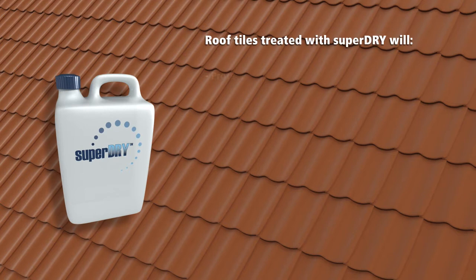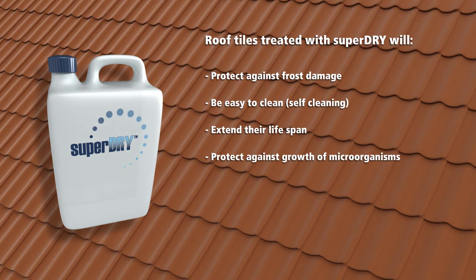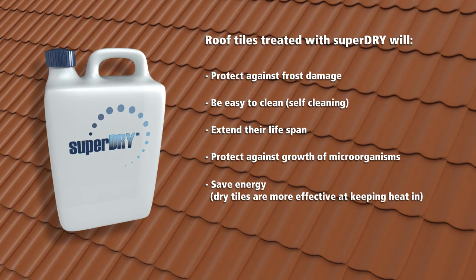Roof tiles treated with Super Dry will protect against frost damage, be easy to clean and self-cleaning, extend their lifespan, protect against growth of microorganisms, save energy — dry tiles are more effective at keeping heat in — and prevent salt efflorescence.